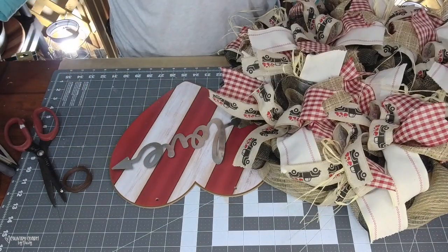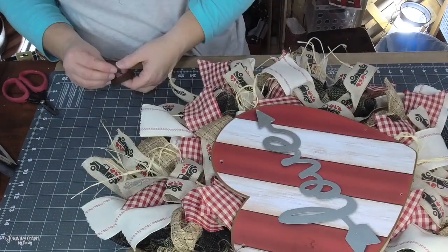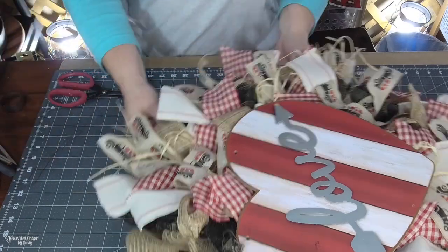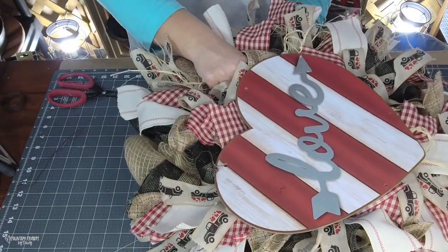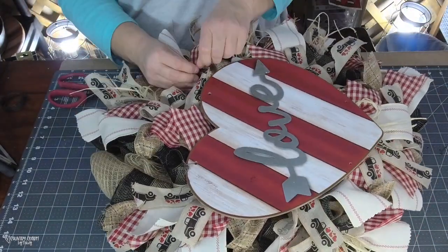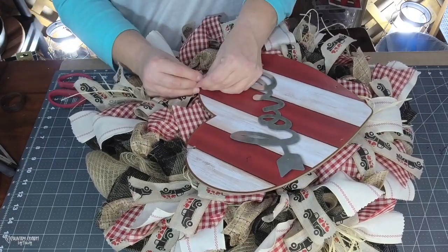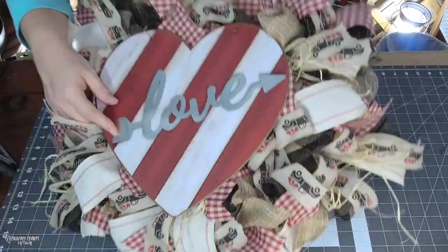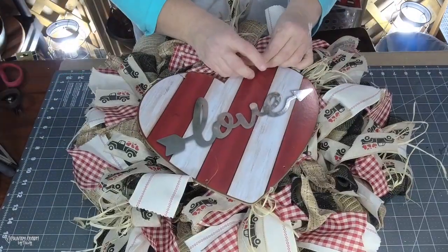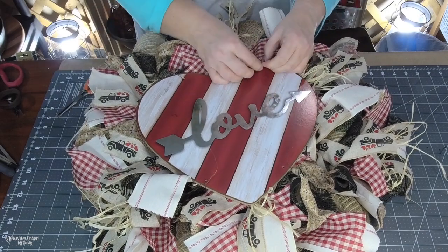I have some rusty wire that I picked up at Michael's in the floral section. I cut off a piece, attach it to the frame of the wreath, thread it through the sign, and curl the wire on top of itself. I like the effect — it gives it extra character, but you can always do something different or hide whatever you attach it with.